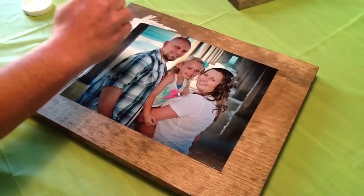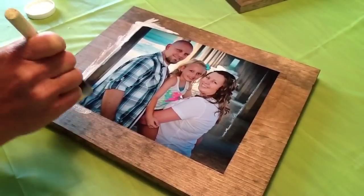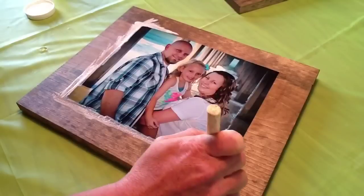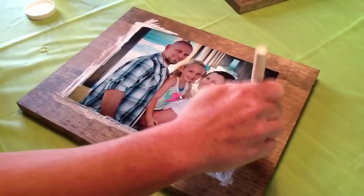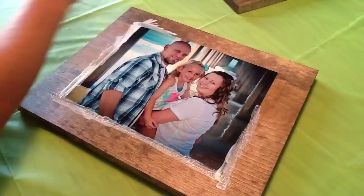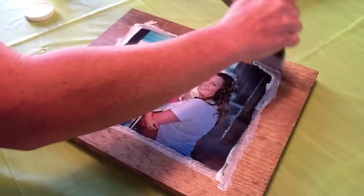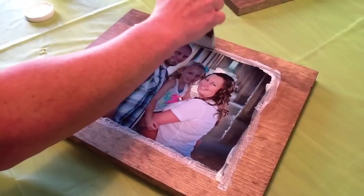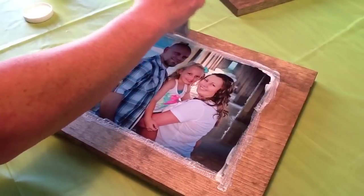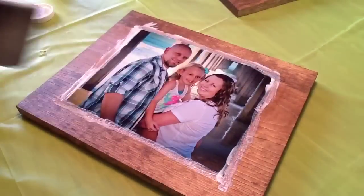This is a matte Mod Podge that we are using. You can use matte or glossy — I like matte personally. You are just going to go along the edge and dab it. When this dries it will dry clear but you will have a nice fun texture edge to the picture. It looks nice. Make sure you get the corners really, really good. And that will be it. There we go.